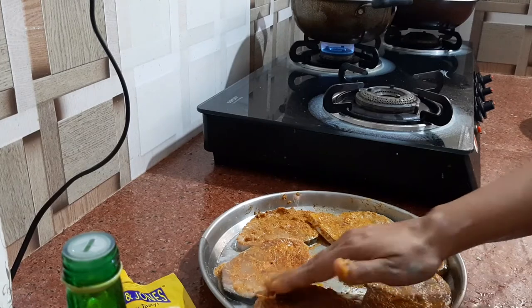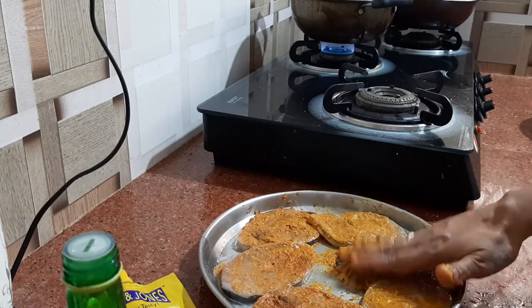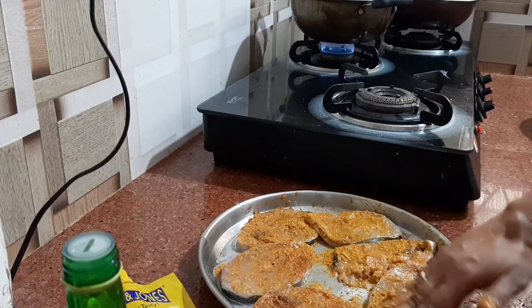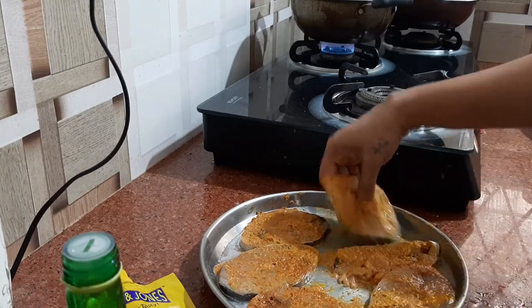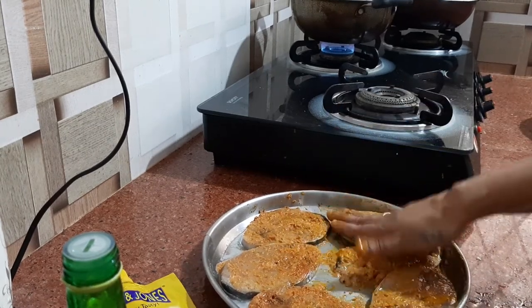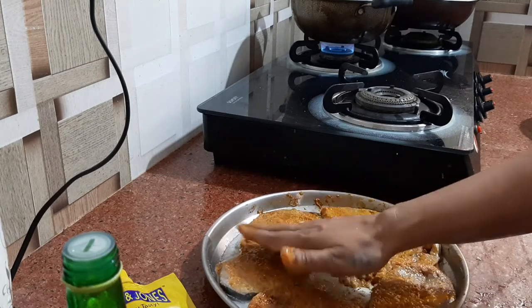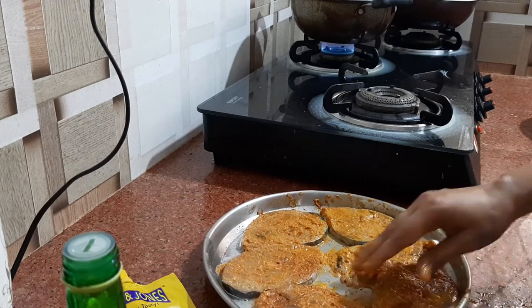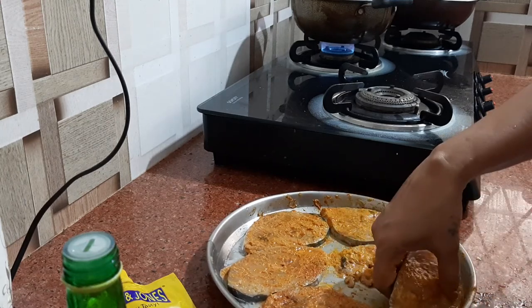Please do log in to my YouTube channel, Quick Tips and Tricks on YouTube, and have a look at how I fry. I have shown there how to marinate the fish, but as I was having some guests coming today, I am just frying this kingfish.